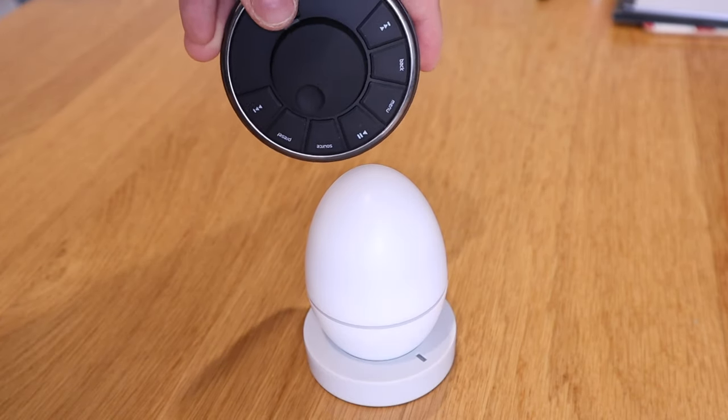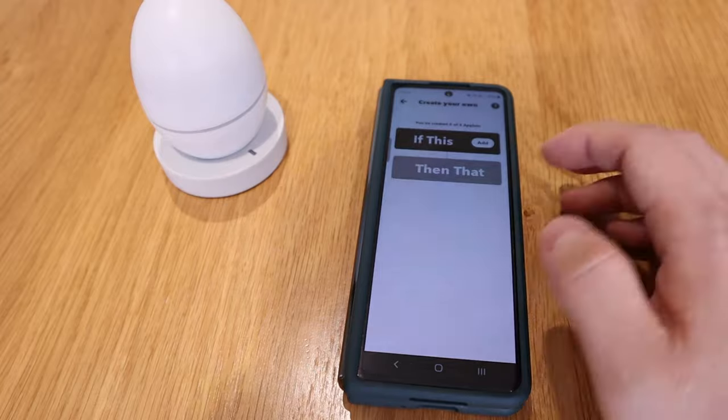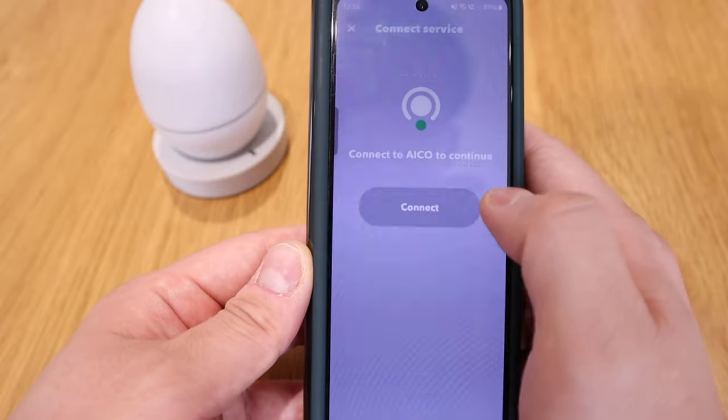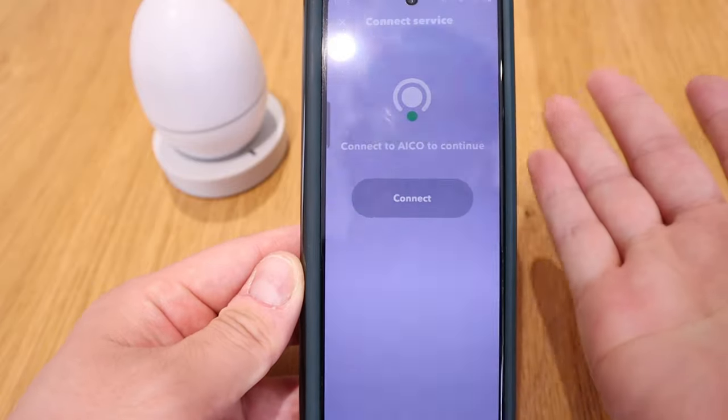I've had this ICO Smart Egg Pro for a few weeks now. Initially I was hoping it would be able to read the radio frequency for my RUACH R7 remote control, but unfortunately it didn't. It was just a small hope that it could have improved my life by verbally commanding the speaker to turn on and off, but it didn't work. The biggest downside is the IFTTT function — I could not connect my Smart Egg Pro to IFTTT. It's listed as supported, but it just can't be connected. I was waiting for a few weeks hoping updates would fix it, but it's still not working.